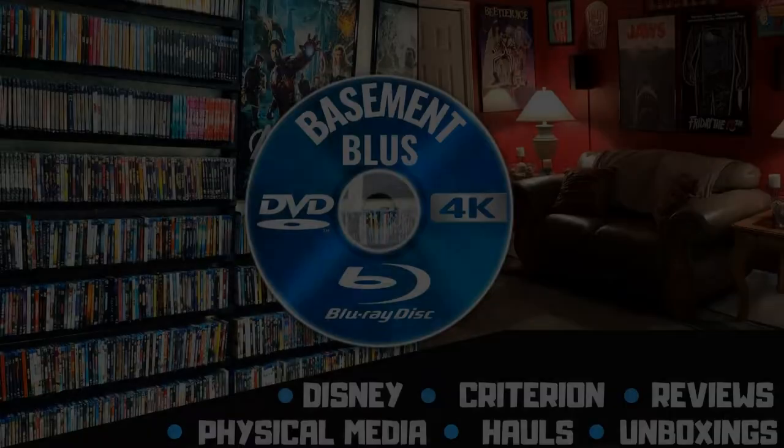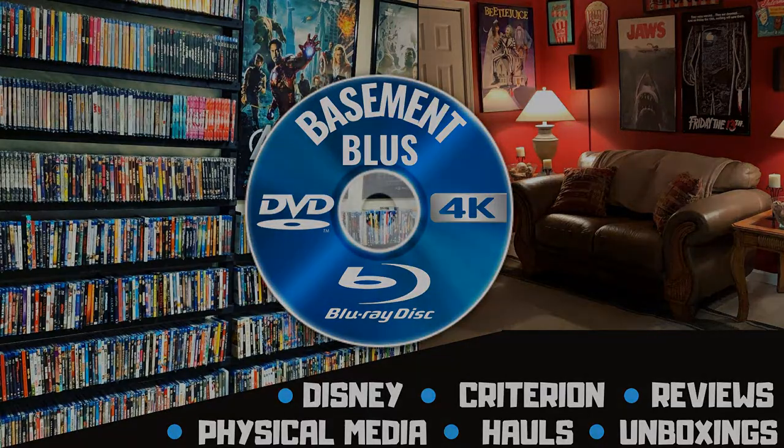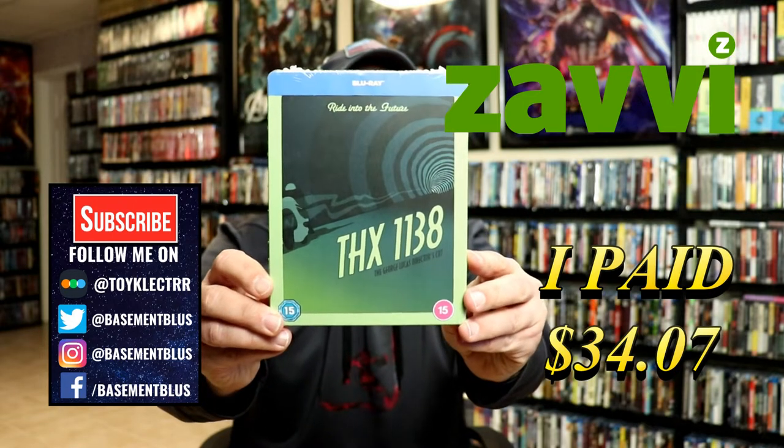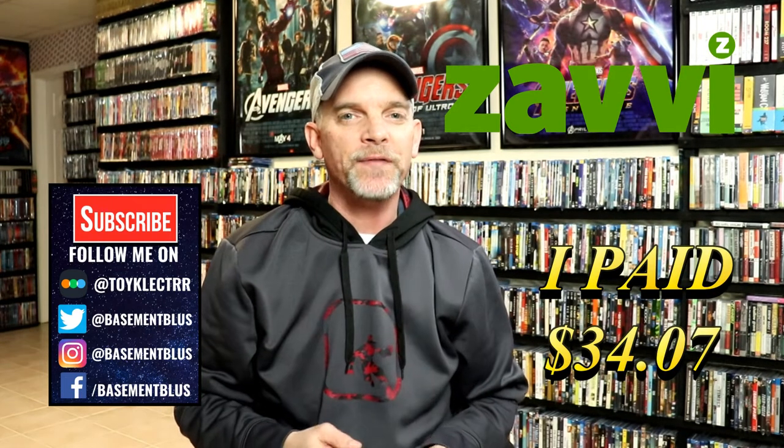Hey, Tony here. Today we're doing an unboxing of the Xavi exclusive steelbook for THX 1138, so stay tuned. Today I've received my copy of THX 1138 — this is a Xavi exclusive Blu-ray steelbook, and it's part of the sci-fi destination series. I wanted to take time today to show you what it looks like.